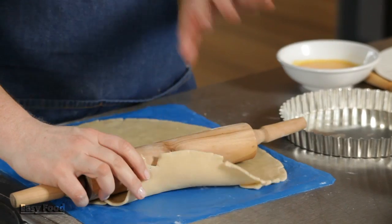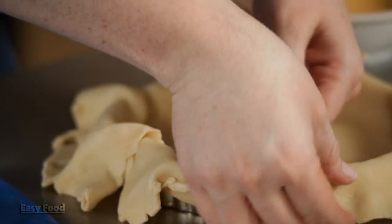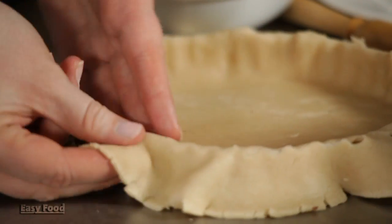First, get a sheet of short crust pastry, thawed at room temperature, and this one comes in a circle already so it's perfect for the tin. Very gently just tuck it into the corners. You don't want any of the pastry to stretch because it's just going to contract right back when it bakes. Use your thumb and just break off a little piece around the edge to get the excess pastry off.